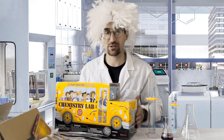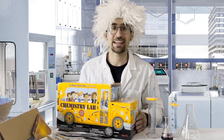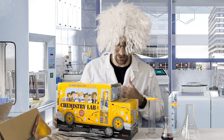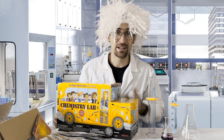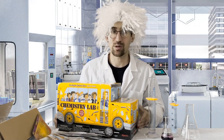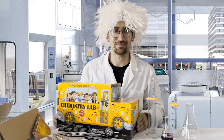Just like that, that concludes our overview of the chemistry lab kit from Scholastic featuring the Magic School Bus Rides Again theming. I hope you and your child or students can enjoy these fun experiments. For those ages five and up, if you're interested, you can learn about some other chemistry kits on the channel as well. We hope to see you again at teachkidschemistry.com.